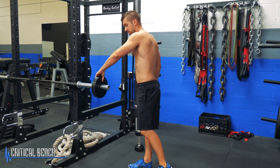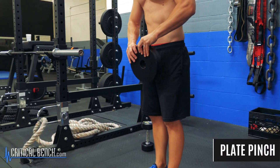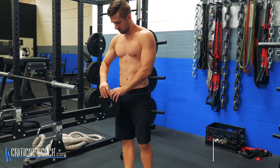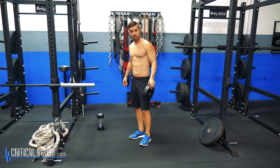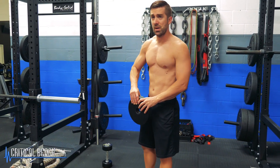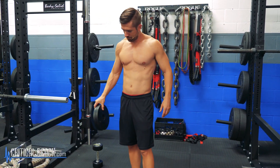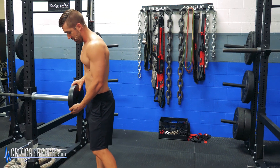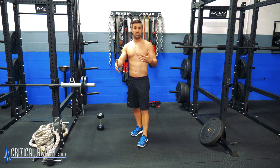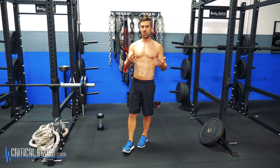Another exercise that he recommends is a plate squeeze right here. Again, not going to failure — just squeezing it. That's it, very simple. Alternating. He's probably doing like 45-pound plates doing this; I've got 10-pound plates here. The variety of grip, the variety of sets and reps — that's going to differentiate based on what your goals are.